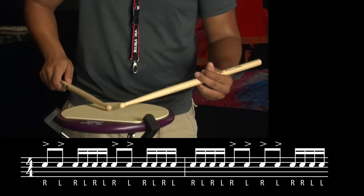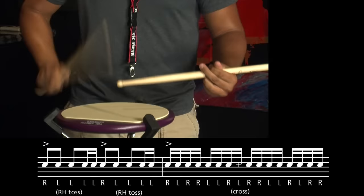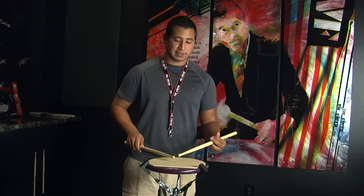Now that I've broken it all down, I'll play it at a medium to slow tempo just so you can see it all back to back. Now finally, all up to tempo.